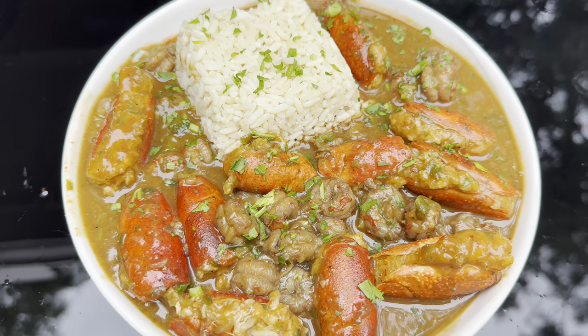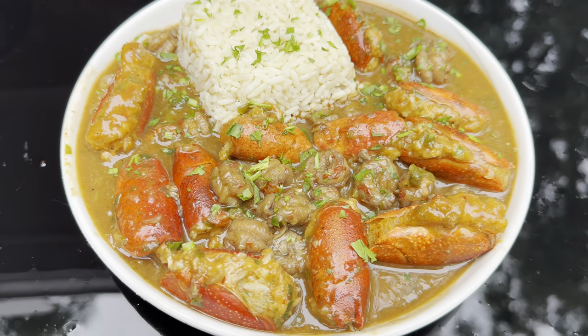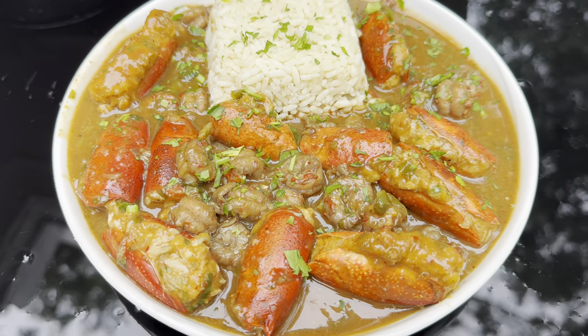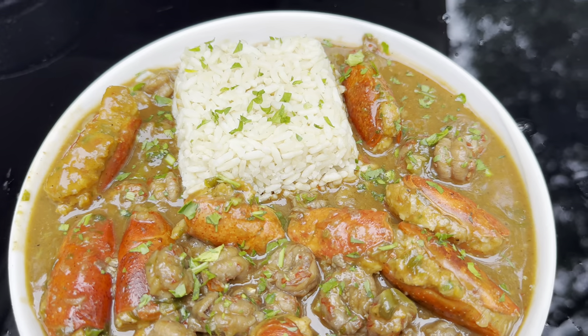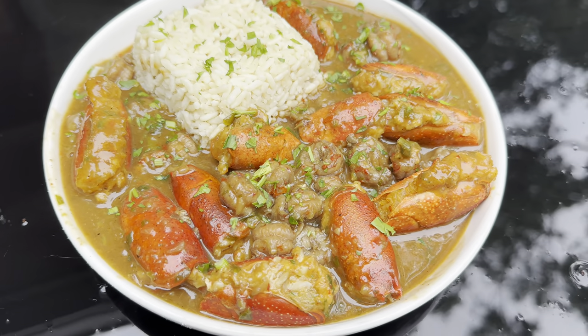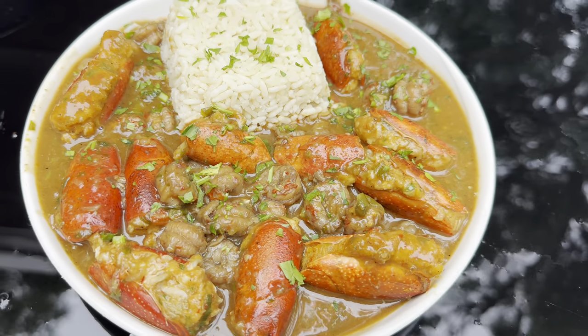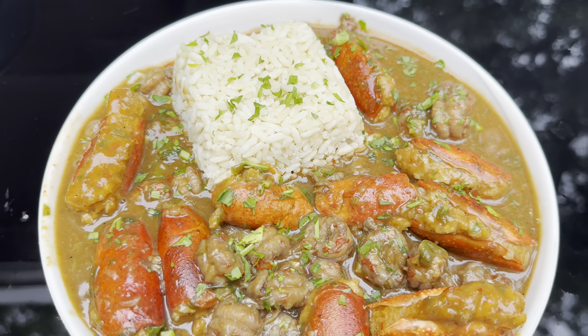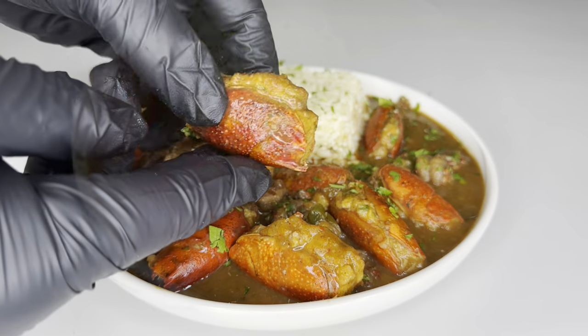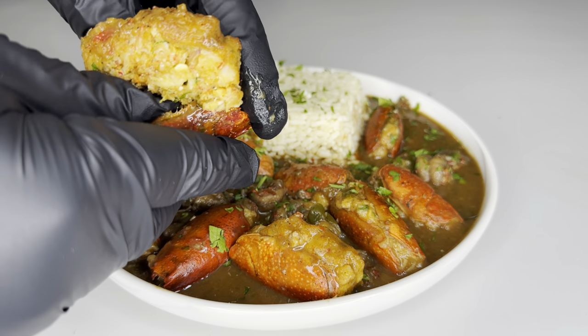Crawfish bisque is one of my all-time favorite meals, but I only make it once a year because of all the work that goes into it. There are a lot of shortcuts, but I like to make it from scratch because it makes it that much more special. Today I'm gonna walk y'all through the whole process — including how to make a roux from scratch, because everything in the south needs a good roux.